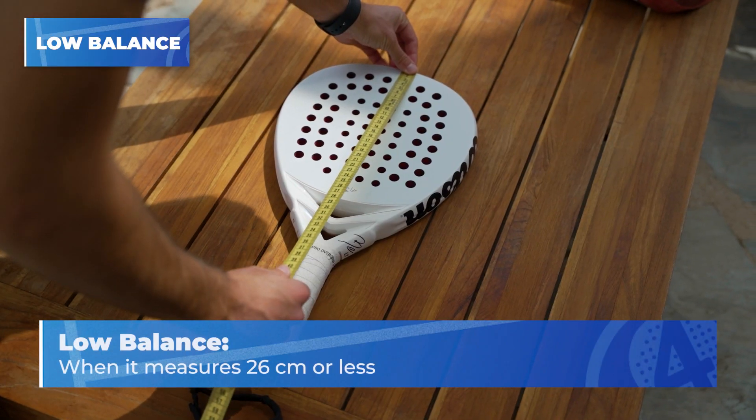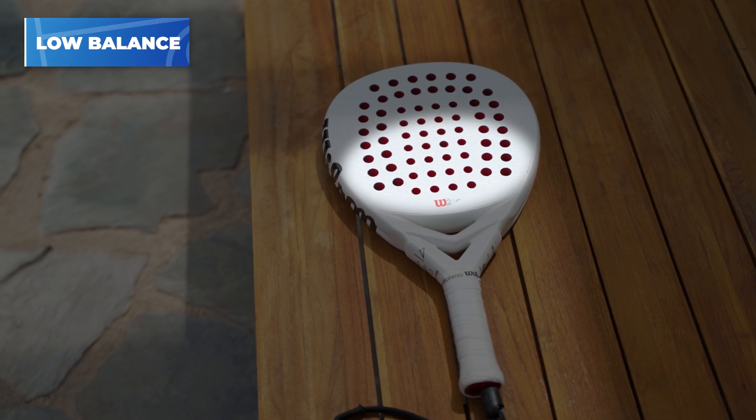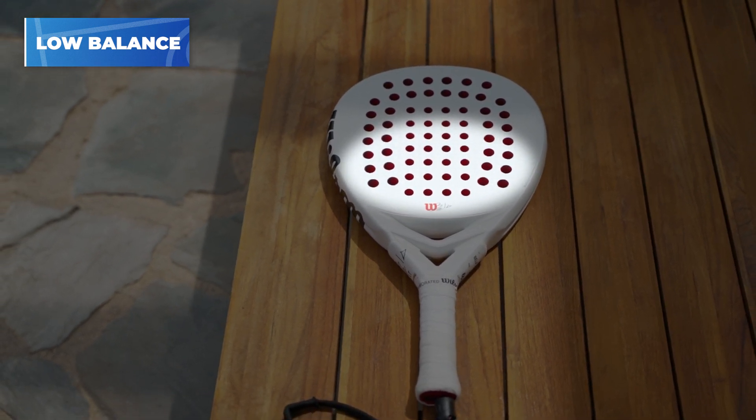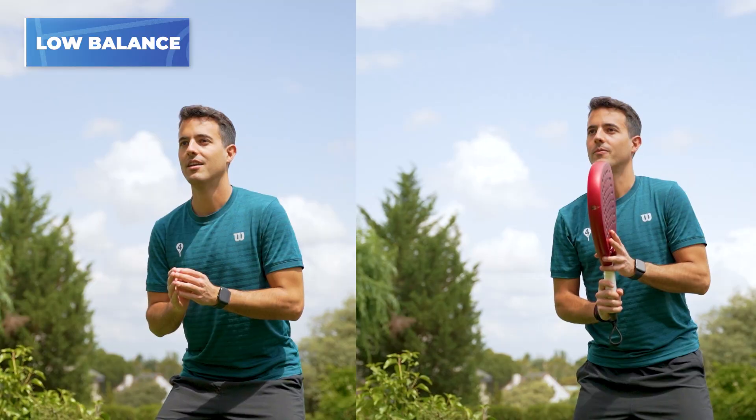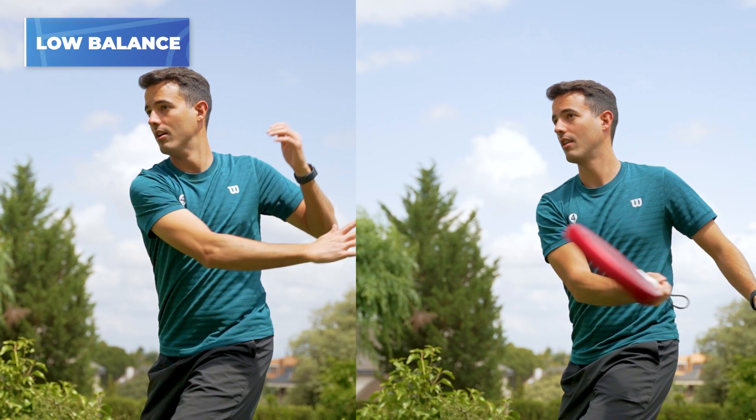We have analyzed the high balance, so it's time to do the same with the low balance. A paddle racket will have a low balance when it measures 26 cm or less. That means there is more weight distributed in the lower part of the racket. The main strength of this is comfort — by having the weight close to the hand, the feeling will be practically like hitting the ball with your hand. With this, we will be able to have greater agility in our movements and we will need to do less physical effort to move the racket, which is better for your health.